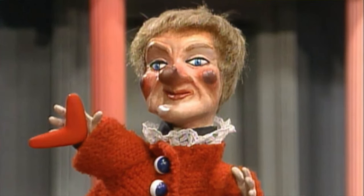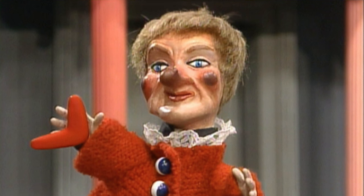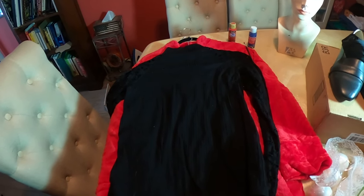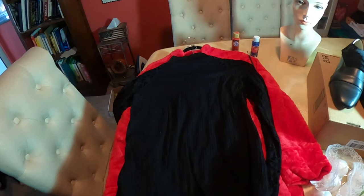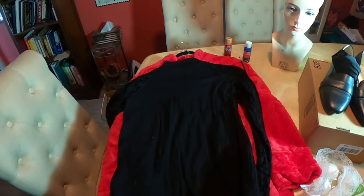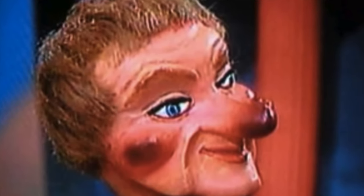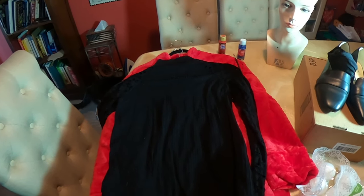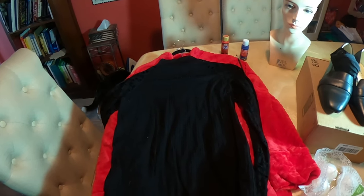In today's episode we will be recreating Lady Elaine Fairchild from the classic children's series Mr. Rogers' Neighborhood. She's a pretty scary character — one of the freakiest looking puppets I've ever seen. She's got that burnt-up looking nose, which we're going to create with Crayola Model Magic, and some weird high cheekbones we'll also create with the Model Magic.